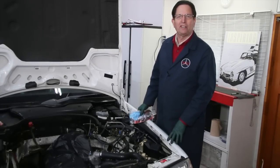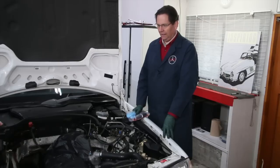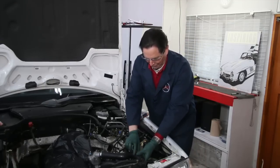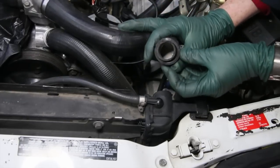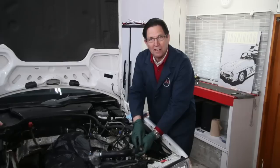I recently brought my 300SL into the shop — this is an R129 chassis — to replace the head gasket. I was having some oil leak issues with the head gasket, and I'm taking everything apart. I'm getting ready to take the hose clamps off, I pull the hose off the radiator, and lo and behold, I pull the neck right off the top of the radiator tank. If that would have happened on the freeway, I could have destroyed the engine.